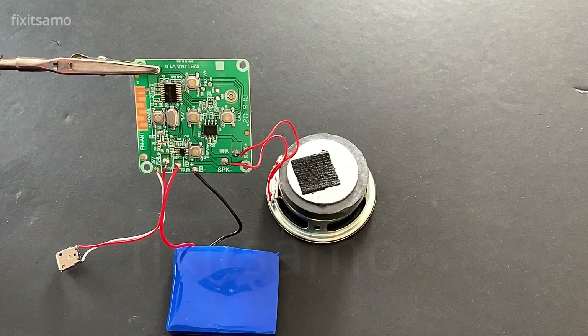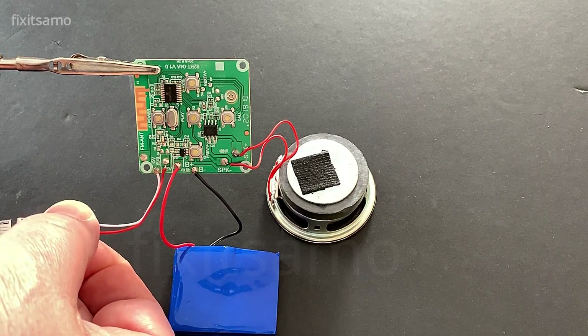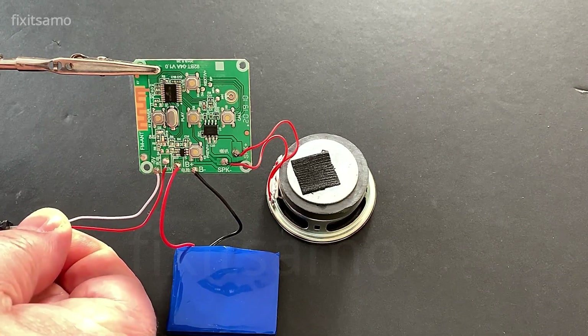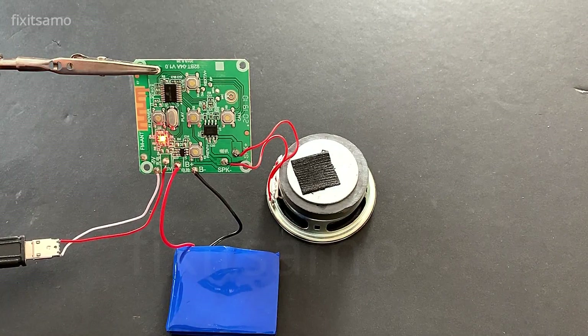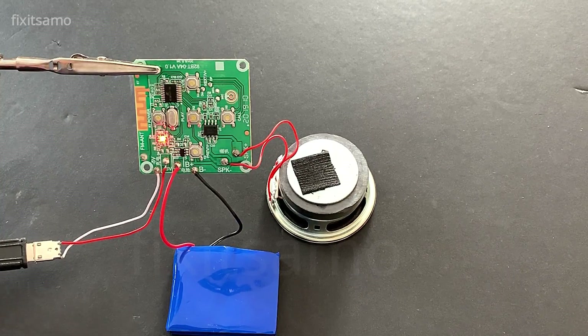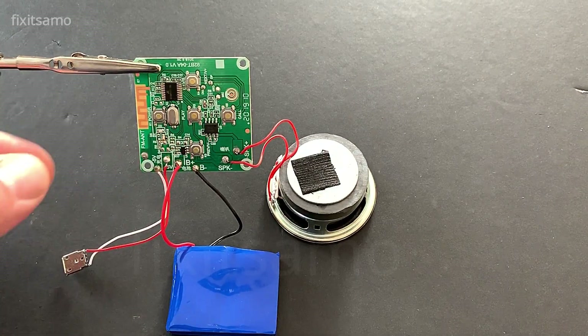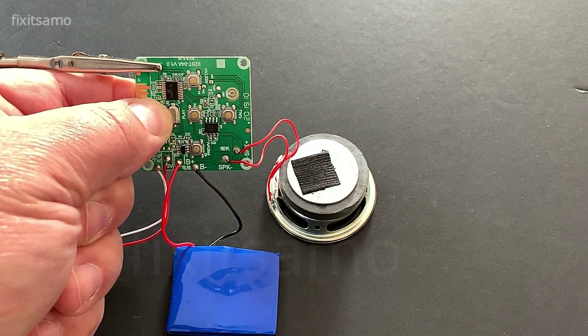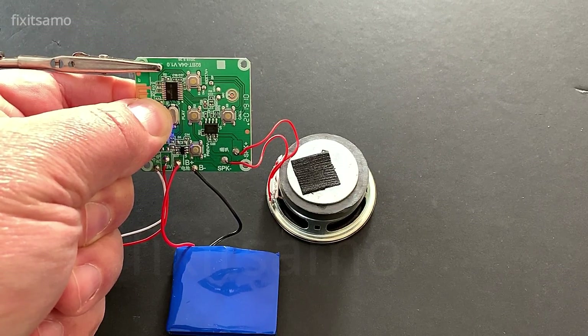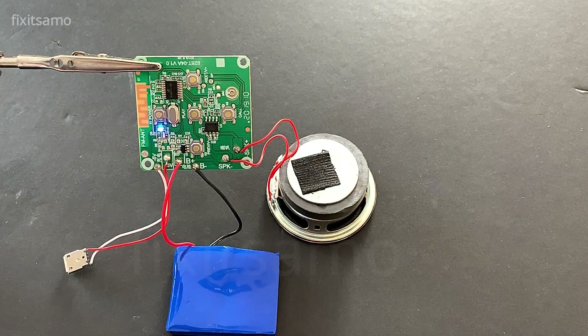After plugging the speaker, the battery, and the USB socket, we're gonna make sure that it's working properly. First we're gonna plug the charger — as you can see the red light is on, it means it's charging properly. Now we're gonna turn it on, make sure everything is good, and we're gonna turn on the Bluetooth on our phone.